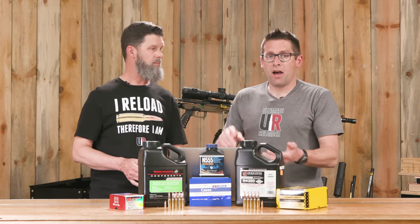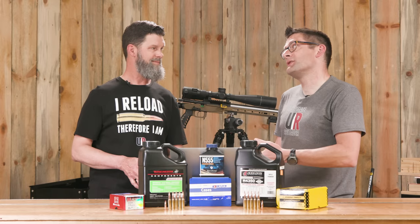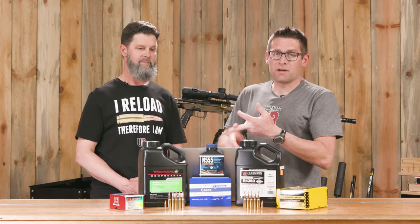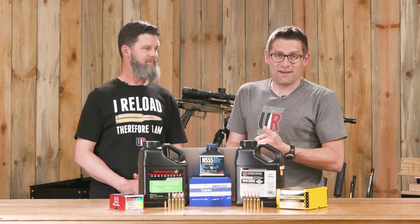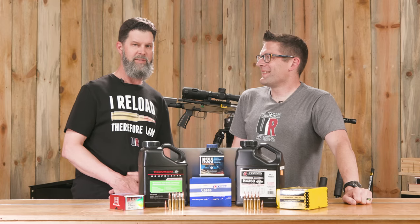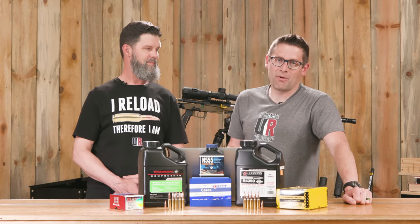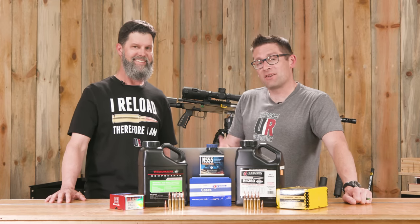A few questions for viewers: Are you competing in NRL Hunter? If so, what cartridge are you shooting — did you choose the 6.5 PRC, the 6.5 Creedmoor, or something else? If you're hand-loading, what are you using and what is your power factor number? And what rifle are you shooting? Drop a comment to wish Travis good luck in his upcoming NRL Hunter matches and let us know what you're shooting.